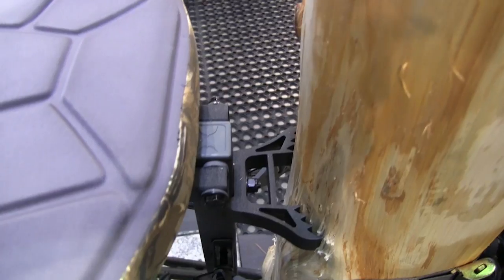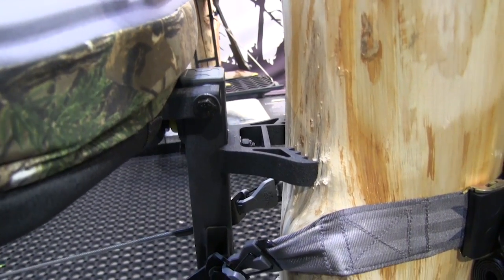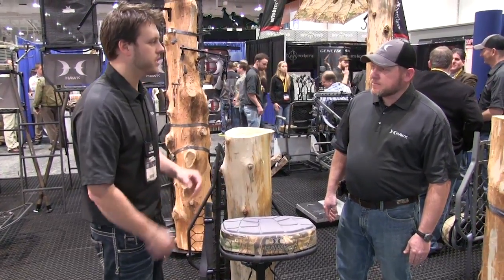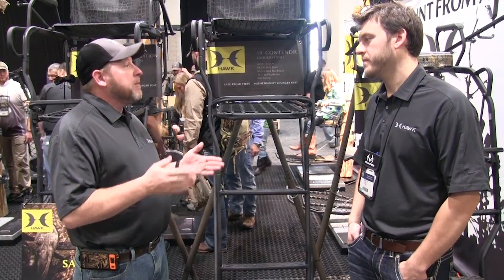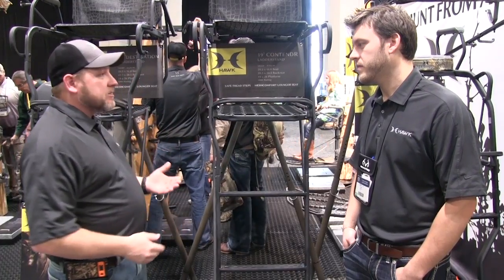Even down to the fine detail on these stands, we've got extruded teeth in the back that are extremely sharp, so when you cam this stand and set it up, it's going to dig into the tree tight. For the hunter who doesn't like to move a stand much, or maybe for the older hunter, we have a series of ladder stands.